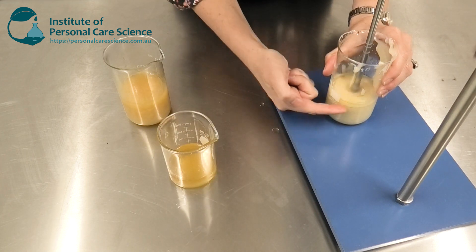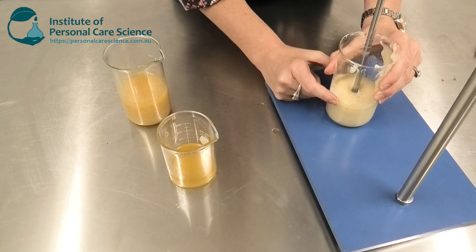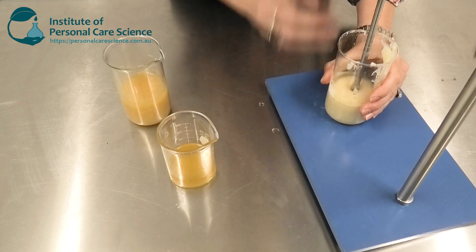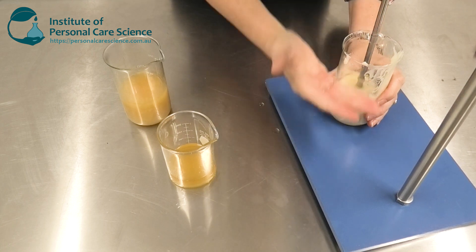Again you can see that addition of oil isn't stirred through thoroughly yet — we just need to make sure it is stirred through properly to get that homogeneous mixture and network formed. I'm going to adjust the propeller height again so that we can make sure we get mixing through the entire volume.